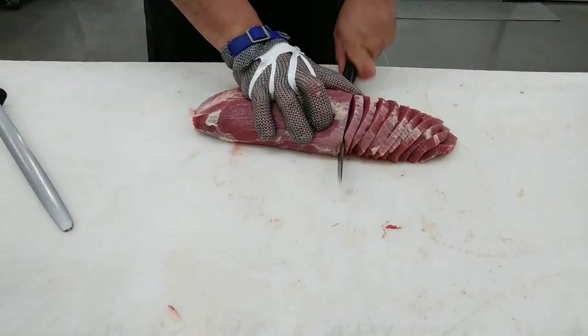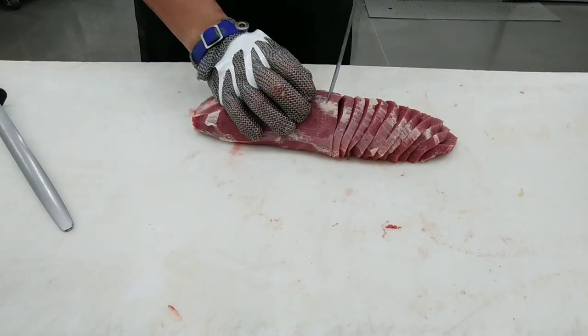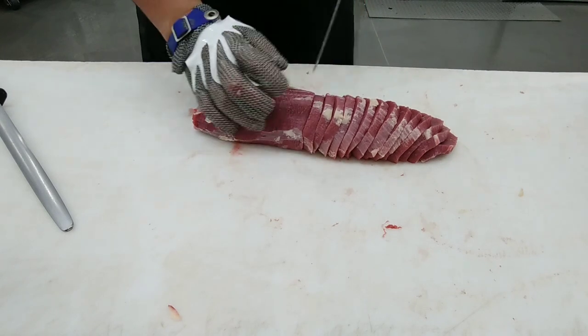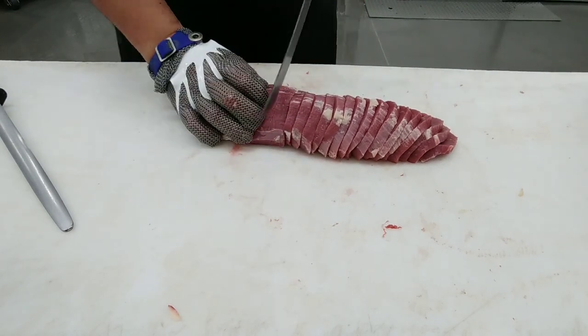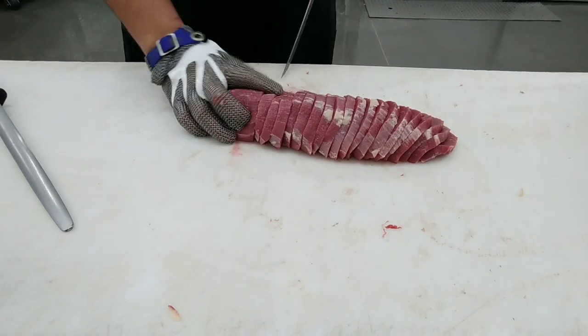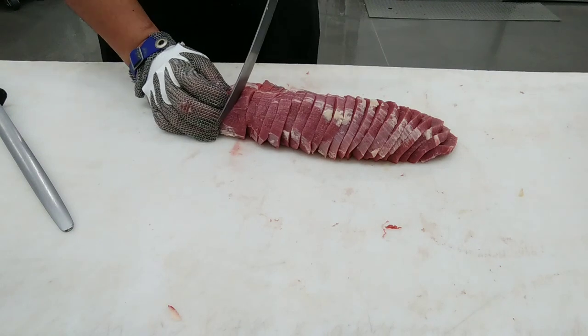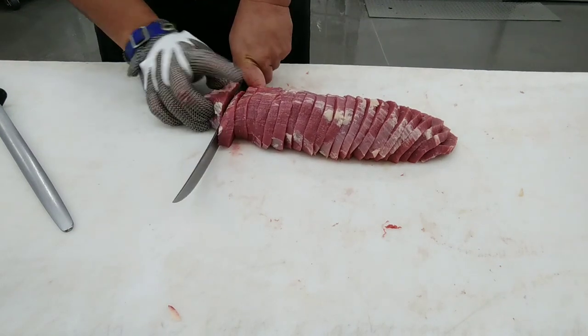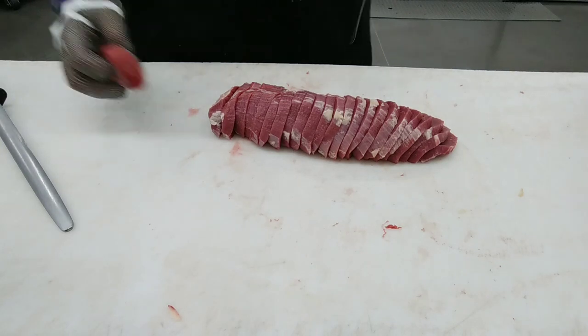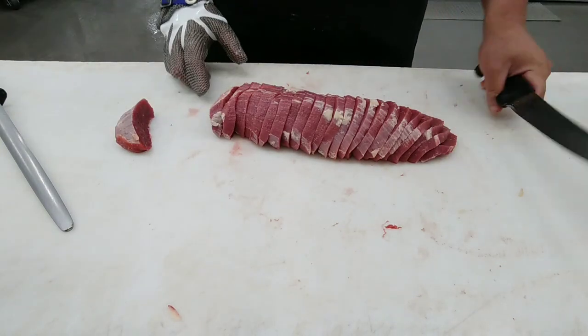It's also used for sandwiches, stir fry, and other quick and fast meals. That's why it's so thin, and it fries in a frying pan really quickly. Whether you want it rare, medium rare, or well done, it's totally up to you.